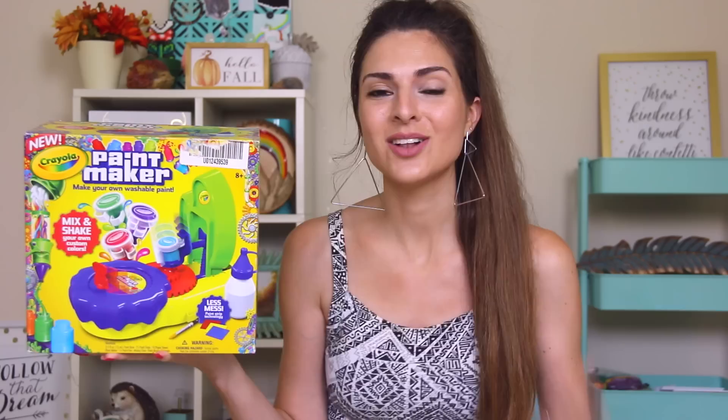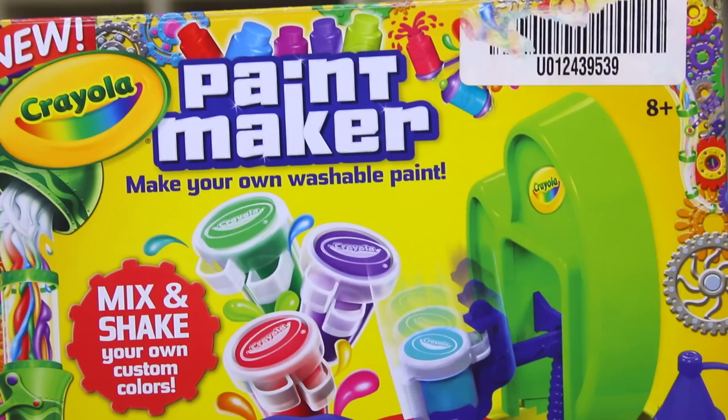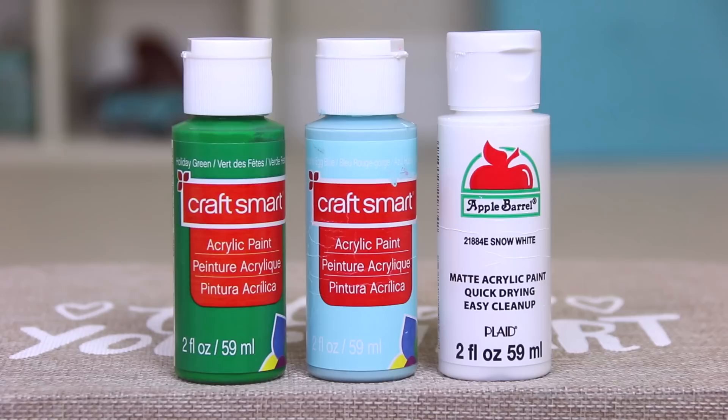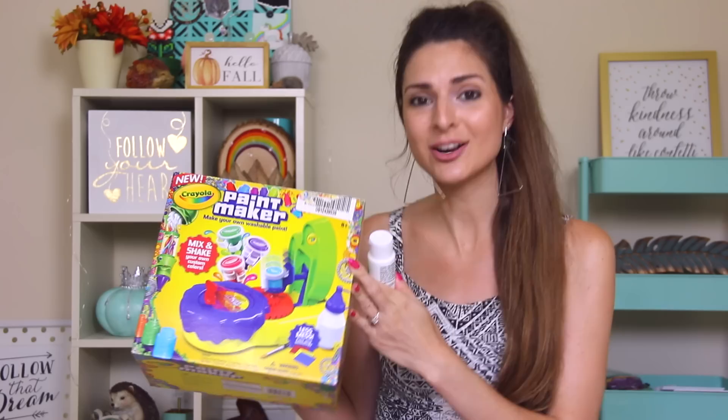Along with the usual unboxing and review, I'm gonna be testing it, but I'm also going to be comparing the paint that we make in this kit with the pre-made Crayola washable paint, and of course some cheap acrylic paint. I always get it from Walmart and Michaels — Craftsmart and Apple Barrel. So we're gonna see if Crayola paint is actually worth it.